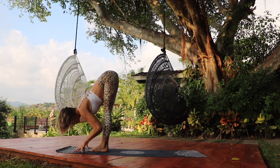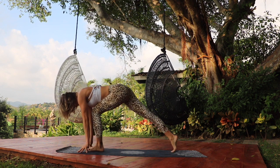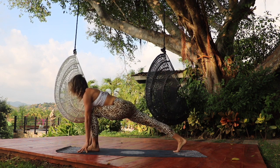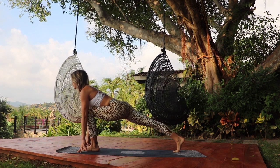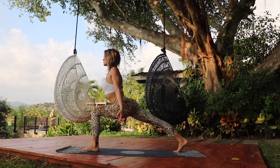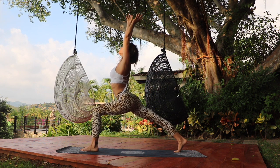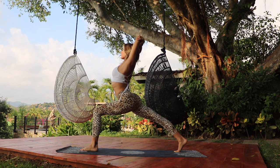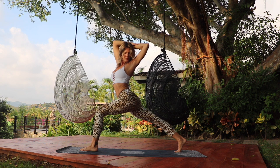Inhale, lift the heart and lengthen the spine. As you exhale, step the right leg back into a lunge. Stay up high on the ball of the back foot. Draw the navel in. Inhale, reach the arms up — crescent pose. Exhale, grab onto the opposite elbows, open up the heart and take a little twist, opening towards the left.